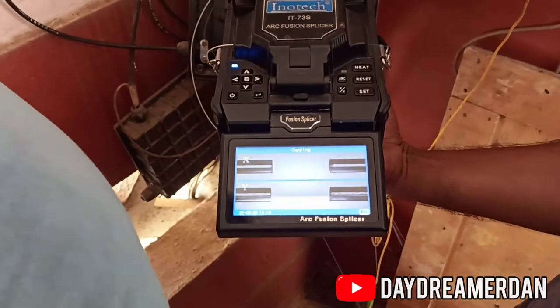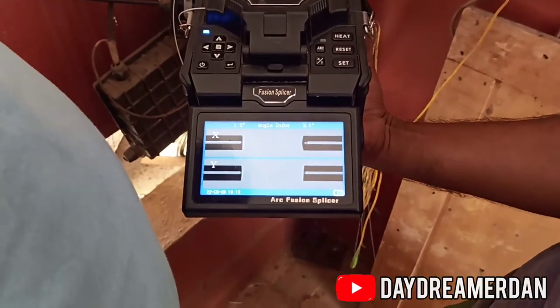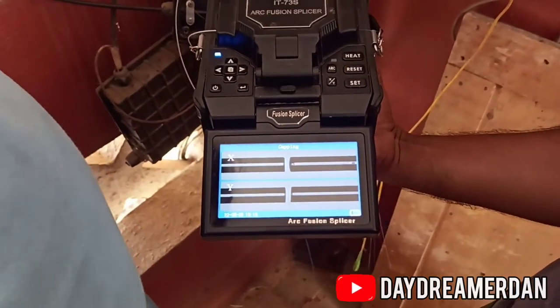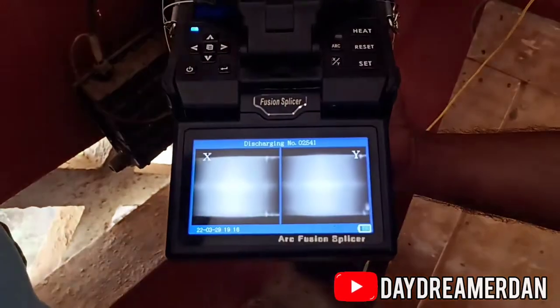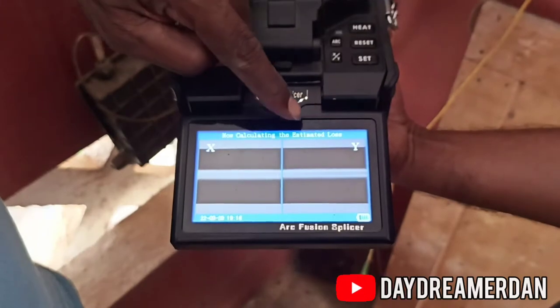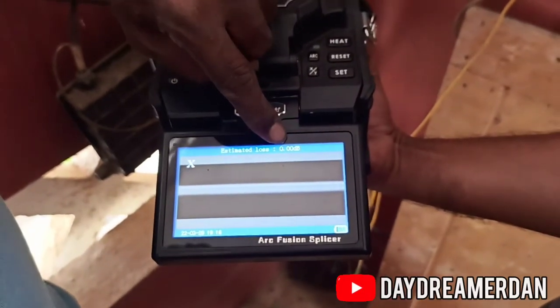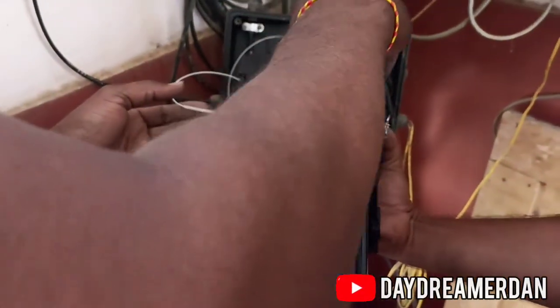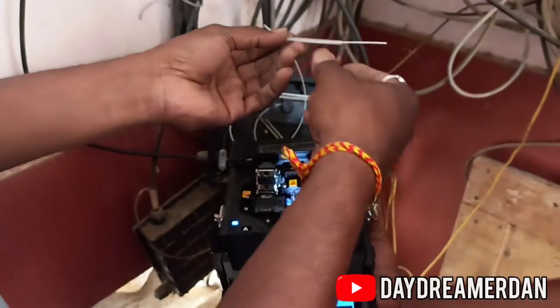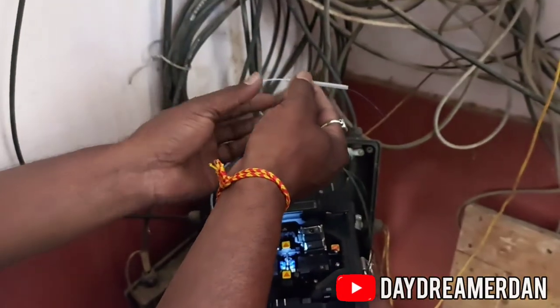Let's discuss the pros and cons of fiber optics. Light is used to transmit data in optical fibers, which means the signal is less susceptible to magnetic and electrical interference. The data carrying capacity of optical fibers is also much larger than the copper wire that is used in most cases.